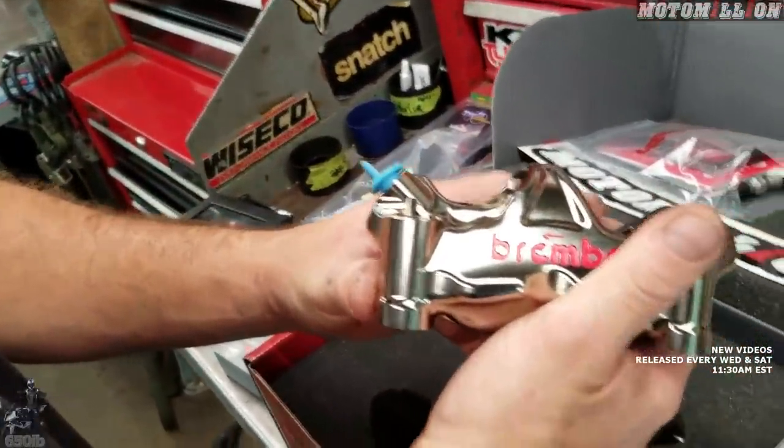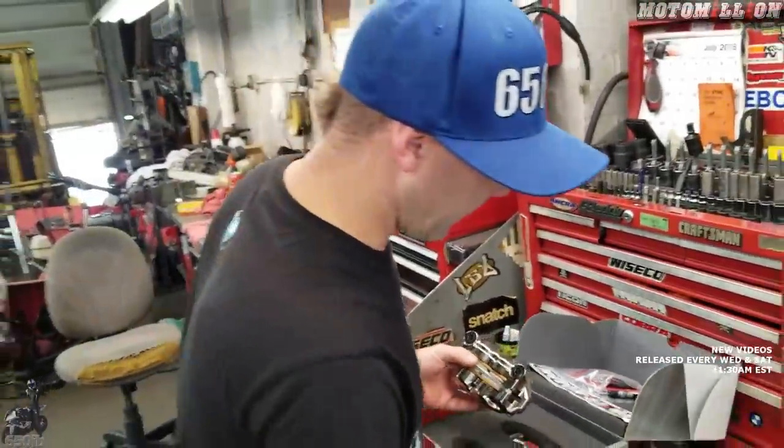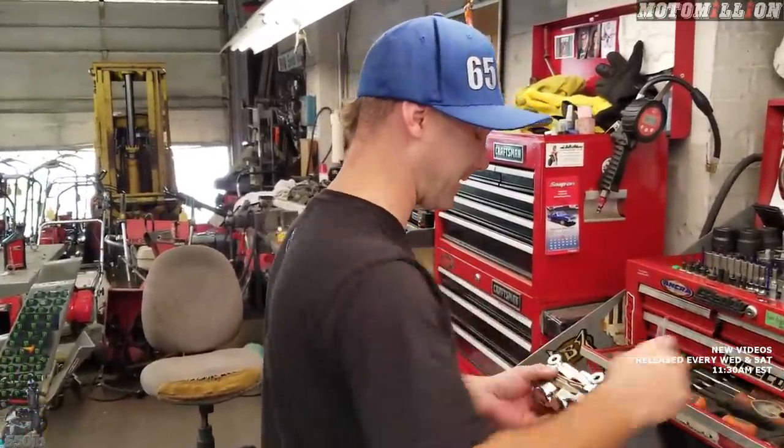Those calipers are amazing, they look beautiful — and that's why they were selected. You just spent a few minutes telling us about the technical features, but yes, the looks are a big part of it. They are pretty expensive just for looks, but they deliver on both fronts.